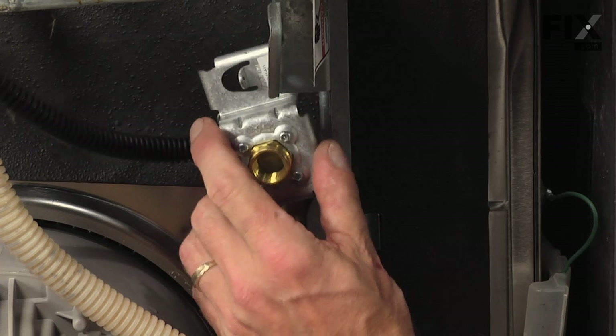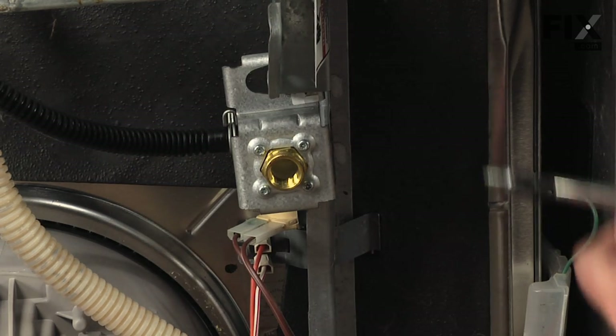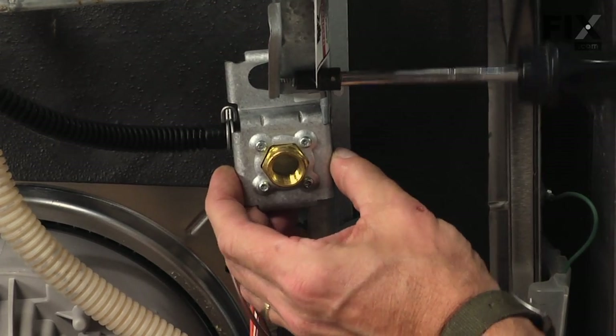Reinstall the clamp. Now we're ready to slide the valve back into place. The two locking tabs will line up with two slots in the base frame, and then we'll reinstall the quarter inch hex head screw.